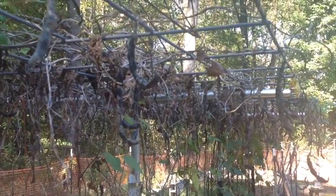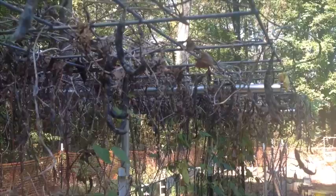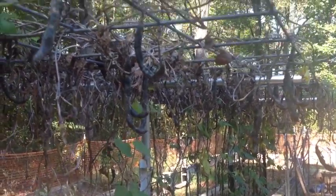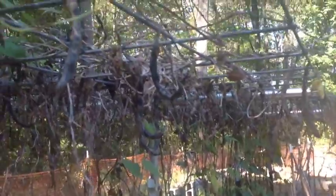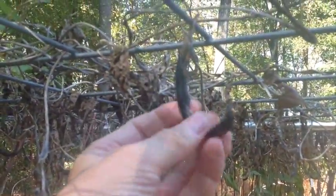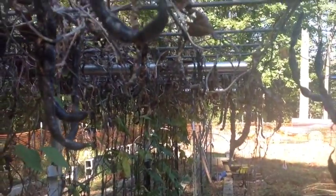It's the 17th of October and it's time to harvest the rattlesnake pole beans — dry beans that we will be using for next year's seed. If you look down through there you'll see a lot of dry beans hanging down through there.